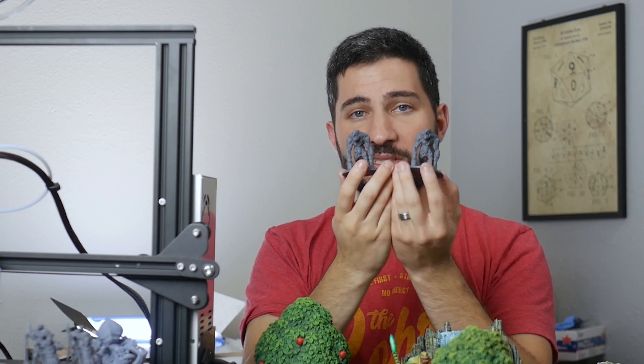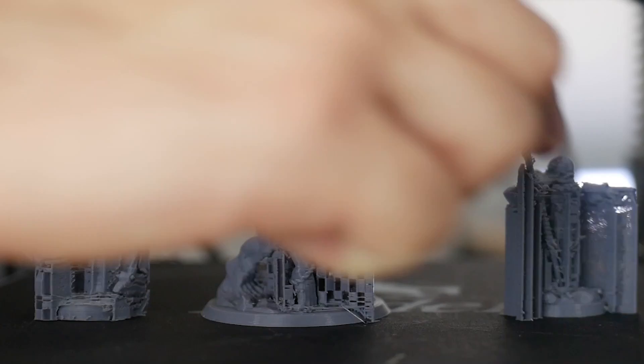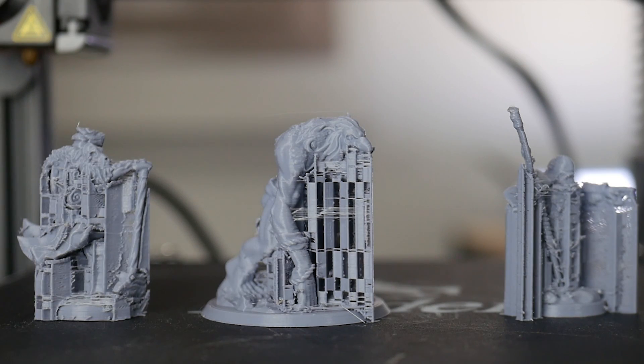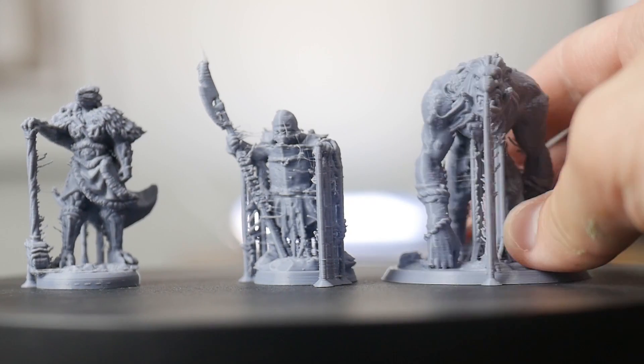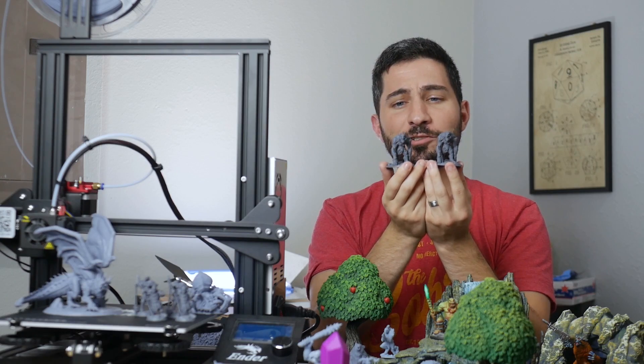Both of these minis were printed with the same 3D printer. The difference was how they were supported. One of them used traditional slicer supports, and the other used custom resin supports. Can you tell which is which?